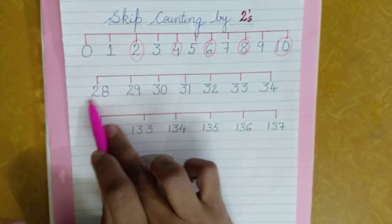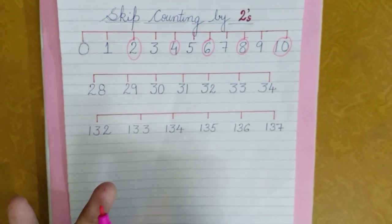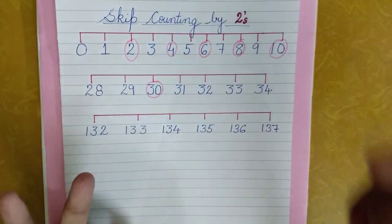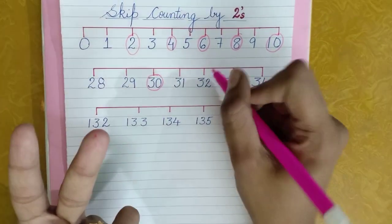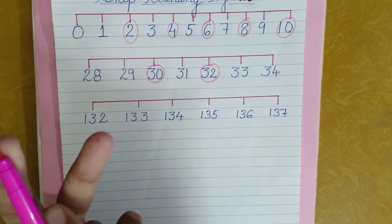Let's do this for two digit numbers also. The number I have is 28, so I'll take out two fingers again: 29 and 30 — so 30 is my answer. After 30, two fingers: 31, 32 — I'll mark 32. After that: 33, 34 — so I mark 34.